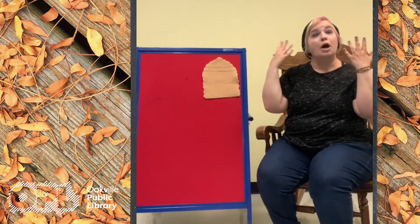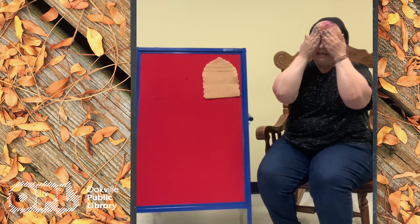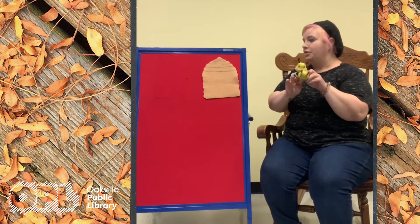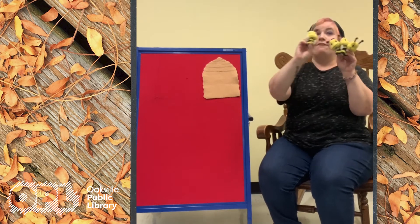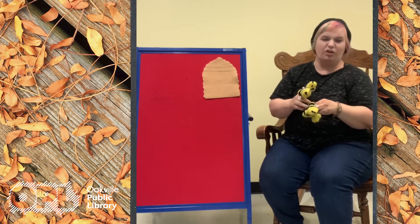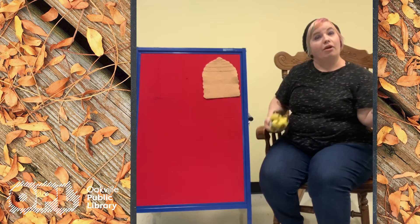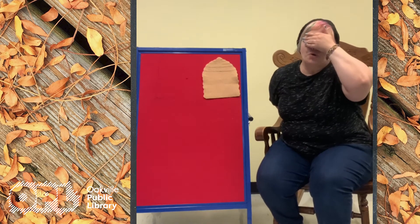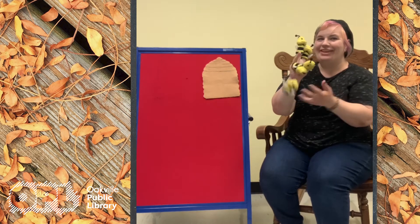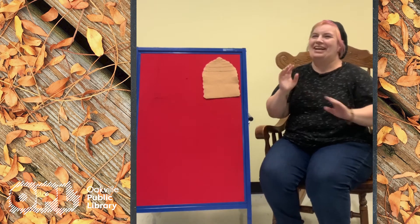Here is the beehive, but where are the bees? Hidden away, so nobody sees. But watch and you'll see them come out from the hive. One, two, three, four, five! Can we do that together? I'm gonna put these on my fingers so it'll be a little easier and we can do it all together as a group. Here is the beehive, but where are the bees? Hidden away, so nobody sees. Watch and you'll see them come out from the hive. One, two, three, four, five! Okay, moving on — we're gonna do another rhyme.